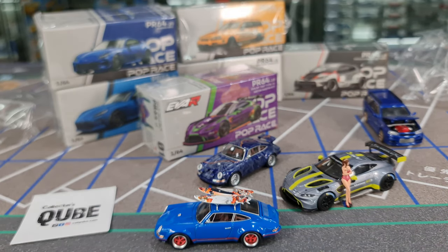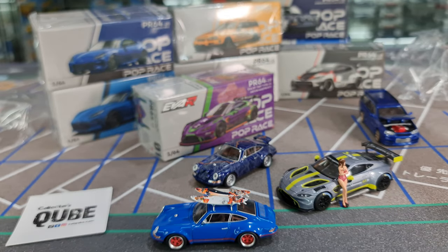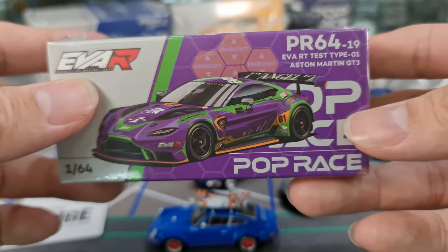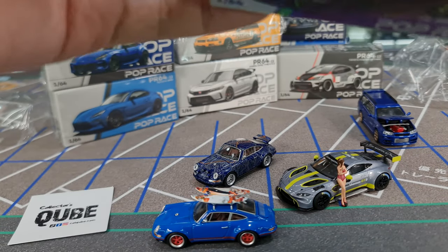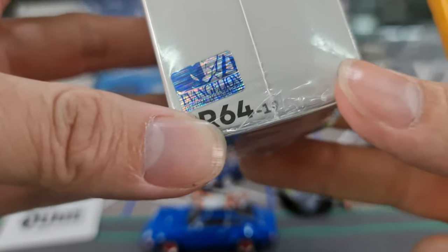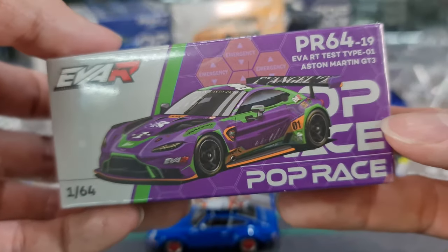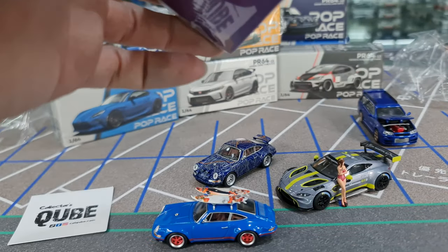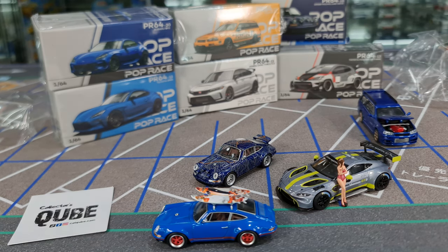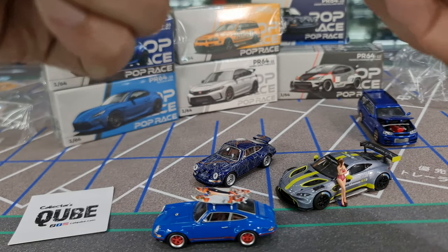I'm going to place it back first before moving to the next item. So next is the Aston Martin EVA RT Test Type 1 GT3. This one has the license from Evangelion as well — PR64-19. I wonder where the number starts; number 10 is the lowest here. I didn't notice the numbers in the previous releases, so this new packaging numbering system is new to me.